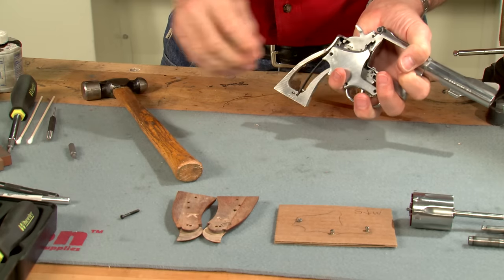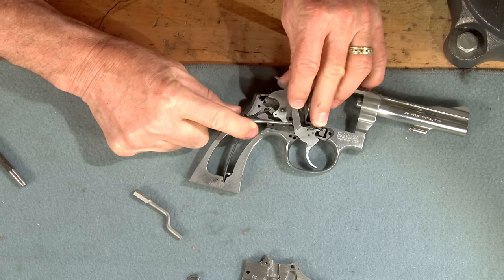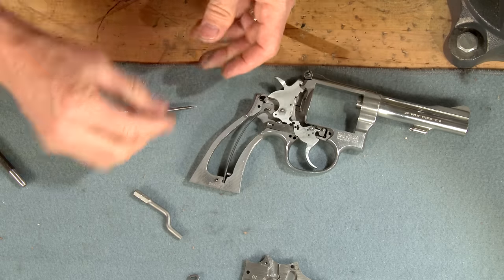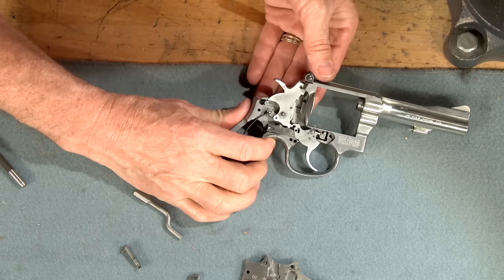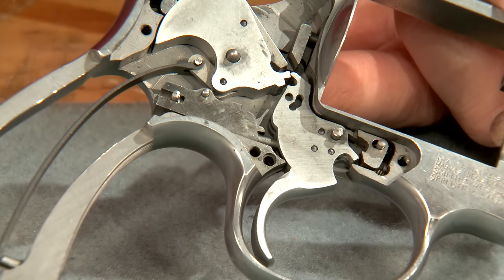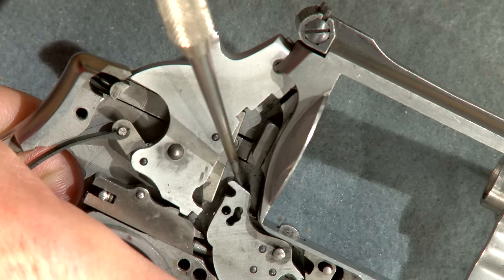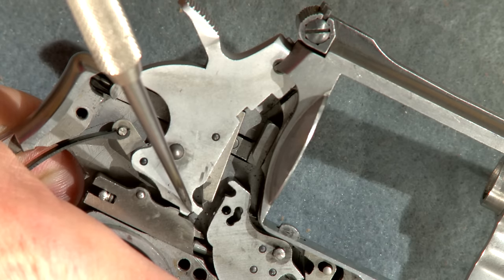I'll remove the side plate to give us a better look at the surfaces we need to smooth. For a detailed explanation of this process, refer to the chapter on disassembly and lubrication. Here's the location of the single action engagement surface, while the double action surfaces are located here.